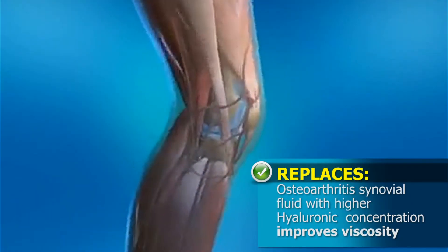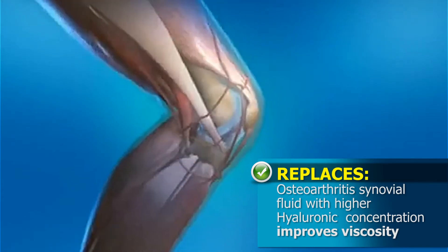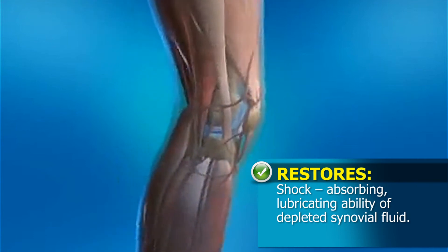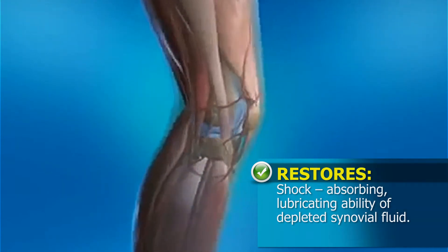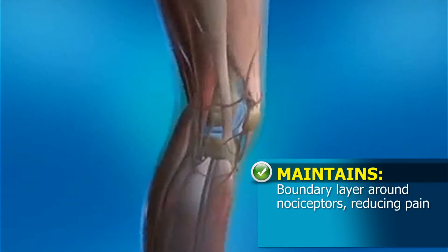It replaces osteoarthritis synovial fluid with higher hyaluronic concentration, improves viscosity, restores the shock-absorbing and lubricating ability of depleted synovial fluid, and maintains a boundary layer around nociceptors, reducing pain.